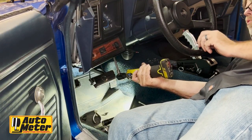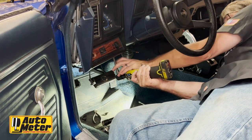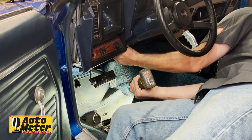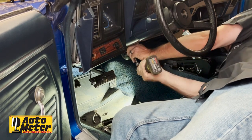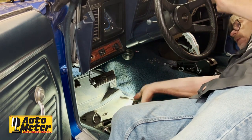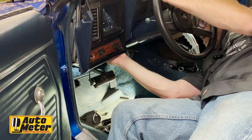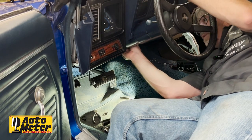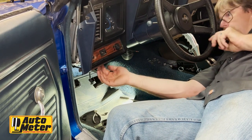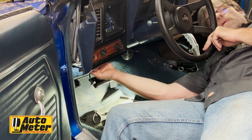We're going to lower the steering column to make getting this dash out easier. As I loosen this, you'll see the steering column start to drop. We don't need to take the nuts all the way off, just loosen them so the whole thing drops and we have room to get the dash out. For the wiper switch, I simply reached behind and unplugged it.